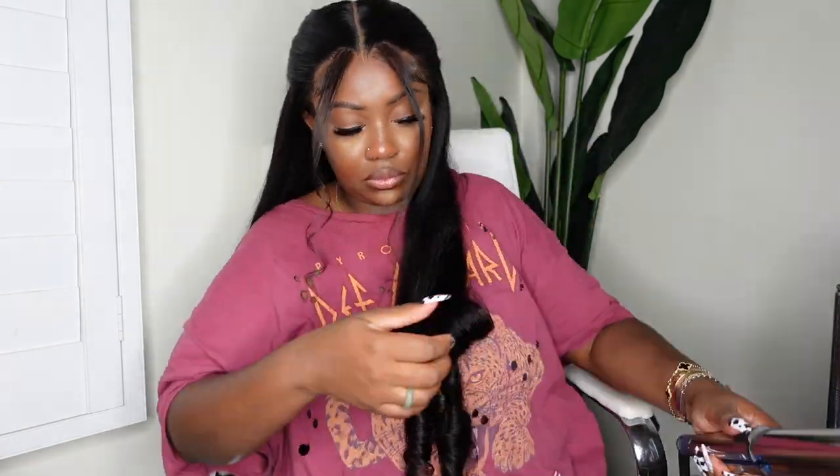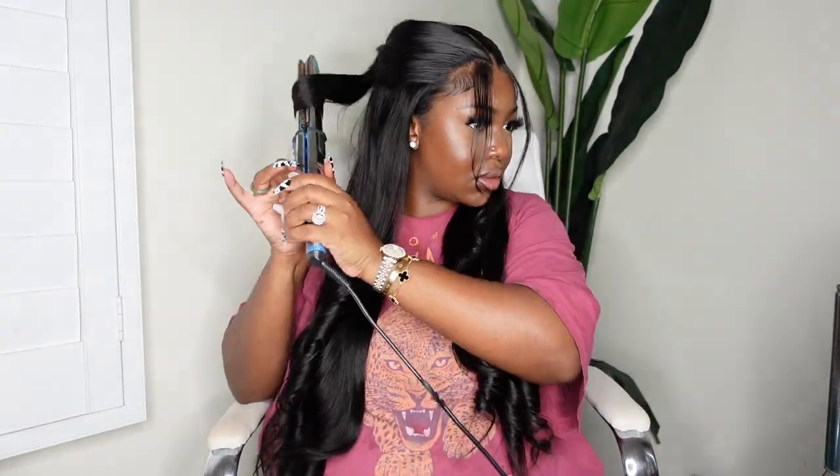The flex hold hairspray is either Dove or Pantene — I'll have it in the description box. Here I am curling that ponytail just to add that same bit of oomph, and everything came out amazing. I love this look — it definitely is super easy to achieve and very much something that you can customize yourself.